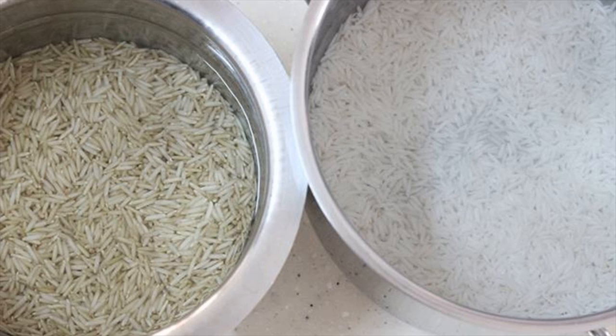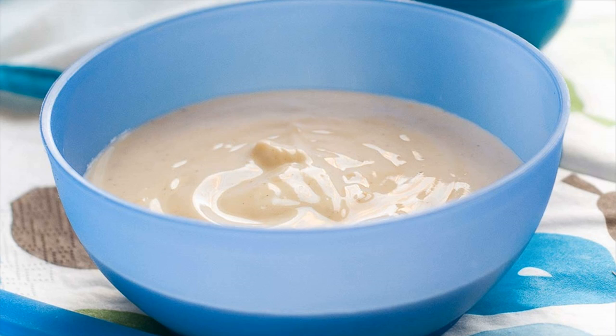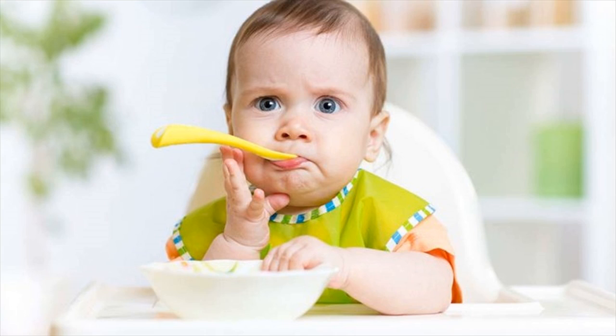When preparing the rice cereal for your baby's meal, add boiled, cooled, or lukewarm water to the cereal. You could also use breast milk or formula milk to prepare the rice cereal. The rice cereal can also be used to thicken any soups or vegetable purees you prepare for your baby.